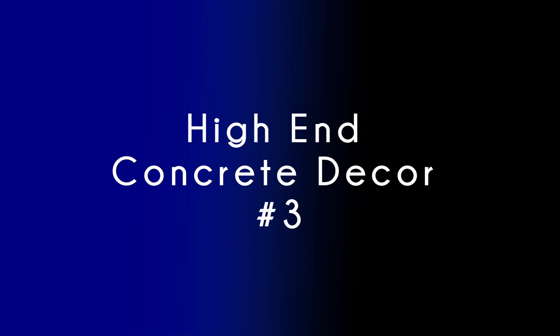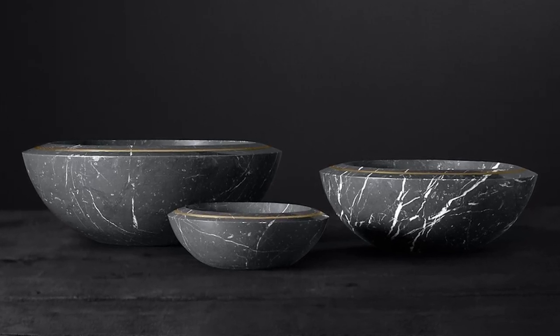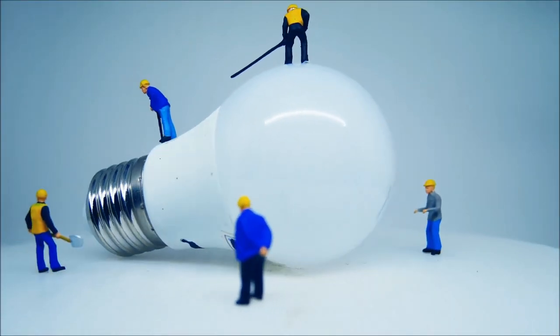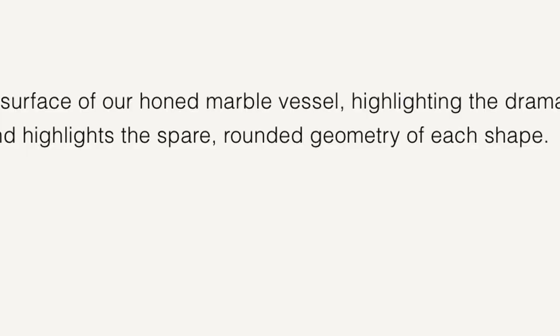High-end concrete decor number three. The last item we're going to make was inspired by Restoration Hardware's Vitaly Marble and Brass Bowl Collection. These bowls are awesome, and I know we can make something pretty close for so much cheaper than $500, or $216 on sale, or $172 if you're a member.